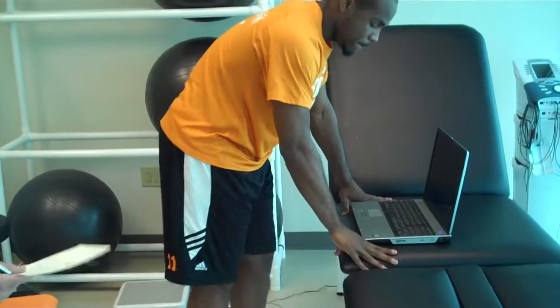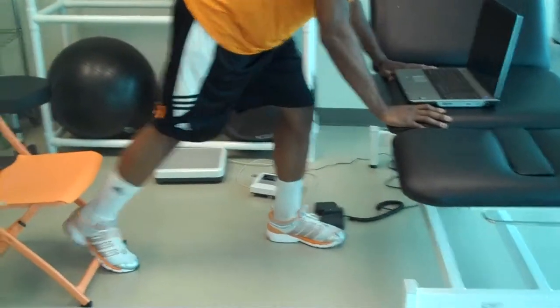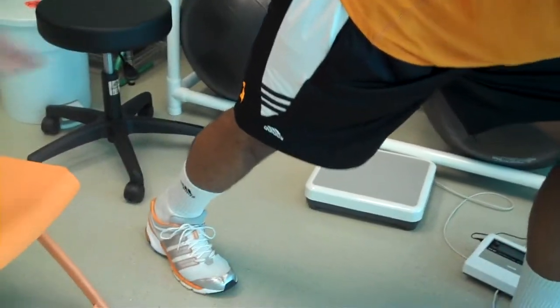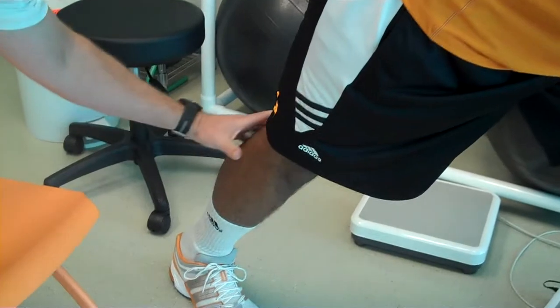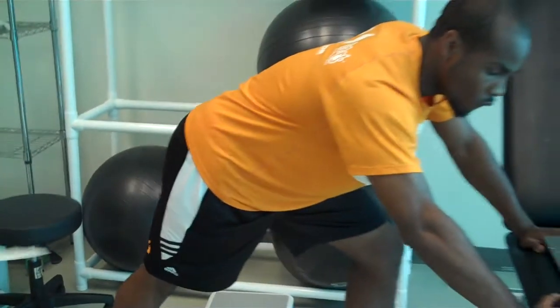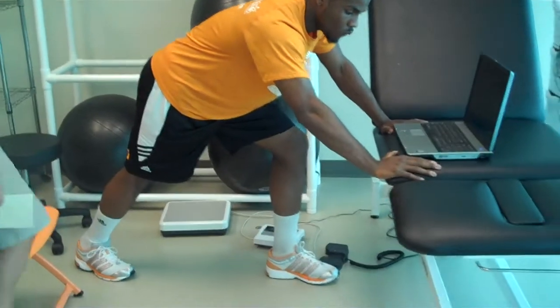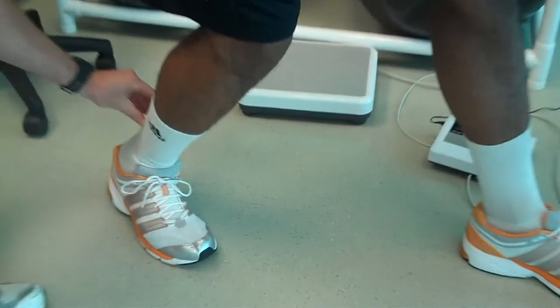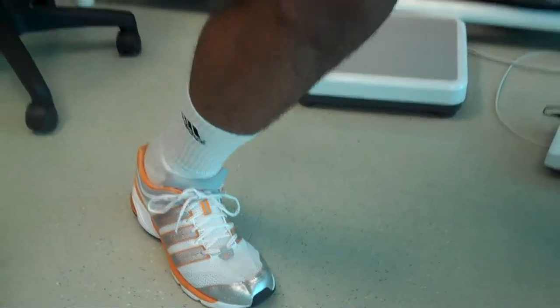The first thing we want to do is stretch our calf muscle. Trey is going to reach back with his right leg. We're going to stretch out what's called the gastroc, which is right here. We're going to hold this for 20 to 30 seconds. Then what we want to do is drop our knee in, drop it to the floor, and we want to stretch our Achilles, which is this area here. Two different areas to stretch as you go through these exercises.